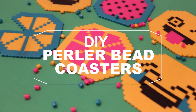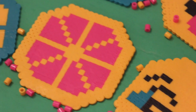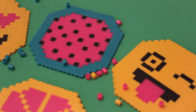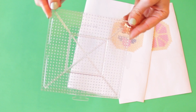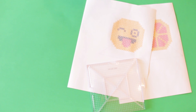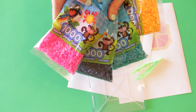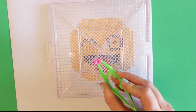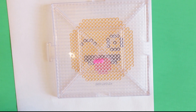For this project you will need: a template of the design — I've created six coaster templates for you guys, so you can click the link in the description to print them; a six by six inch pegboard; tweezers, which are optional but helpful; perler beads — I will link where to buy these colors in the description; and an iron and parchment paper. Place your pegboard over the printable template to use as your guide, then start placing the beads in the appropriate color spaces.